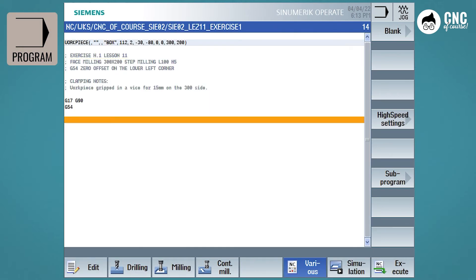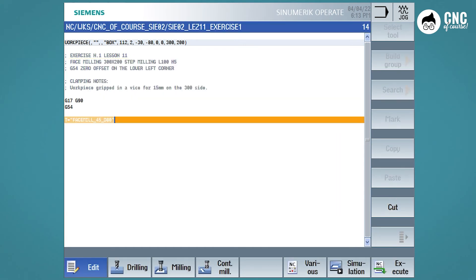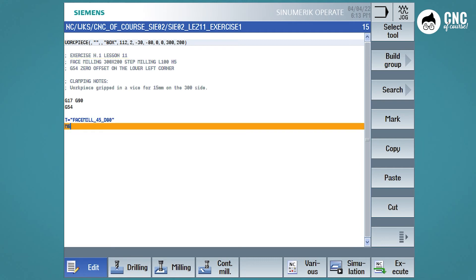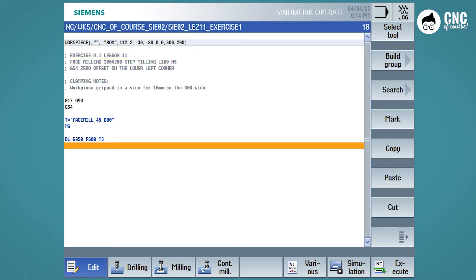We can return to our program. Now enter the tool call — we don't write the whole name ourselves, but use the very useful function found under the Edit menu which is Select Tool. We select our D80 milling cutter and press OK, then M6 to perform the tool change. Now the technological blocks: starting with D1 for the cutter, S850 revolutions, F600 feed rate, and we simultaneously start the spindle clockwise with M3. We get to a safe distance Z300 to get close to the workpiece, and now we need to find the first point where we can start face milling.